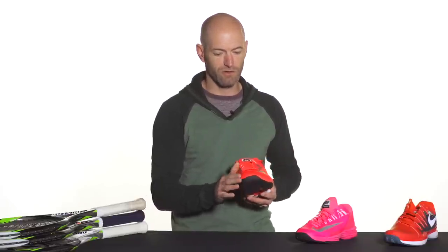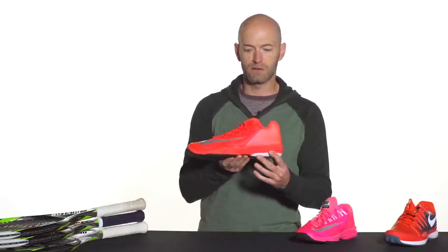Moving to the front of the shoe, you've got some really nice drag-on protection at the toe. And then looking through here in the midsole, you're going to notice there's that big Lunalon cushioning. It's really soft and very comfortable, yet you're nice and low to the ground, so you can still get some good court feel. You feel very secure and stable in the shoe.